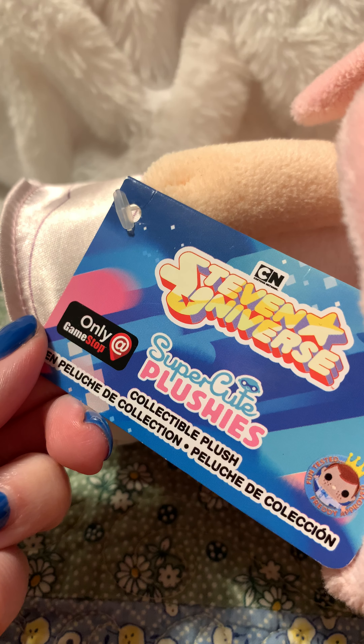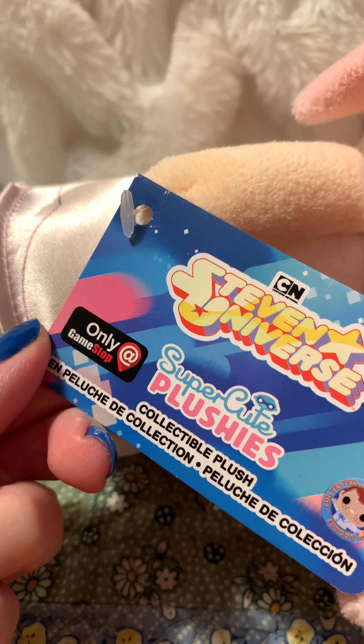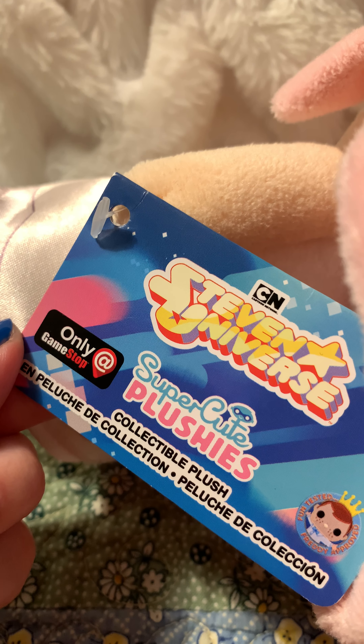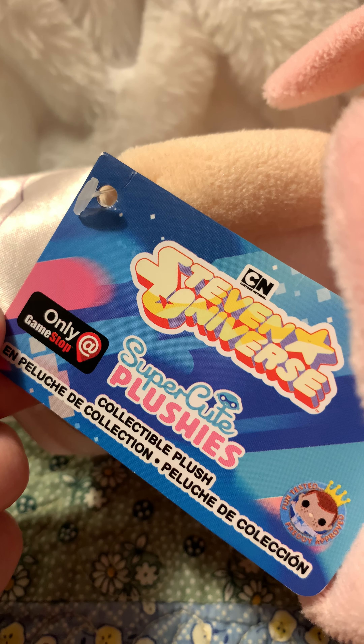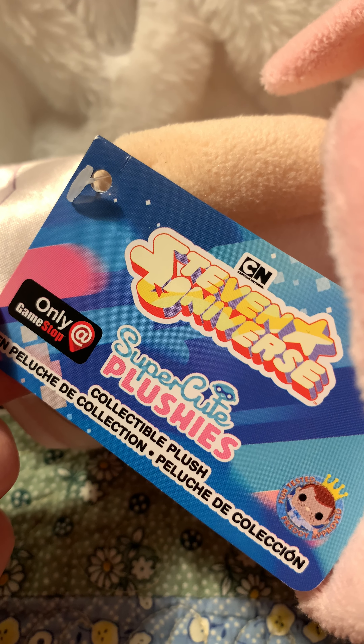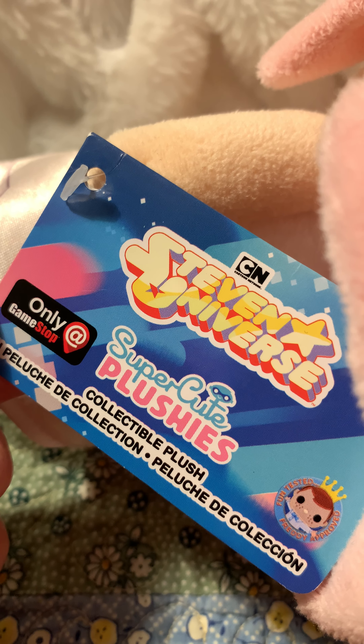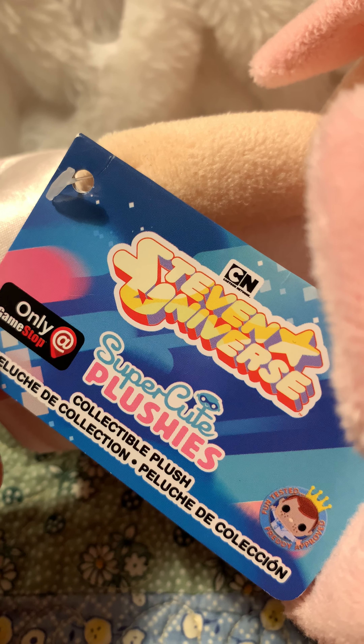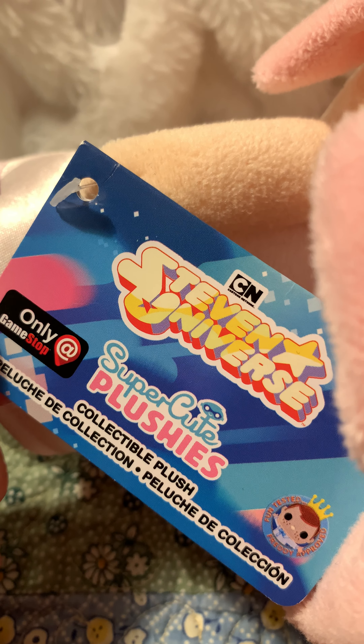Steven Universe Super Cute plushies — only at GameStop. She and Lion I believe are the only GameStop exclusives in this set. Peridot and Lapis are Hot Topic exclusives, and I have Lapis but I'm desperately trying to find Peridot.